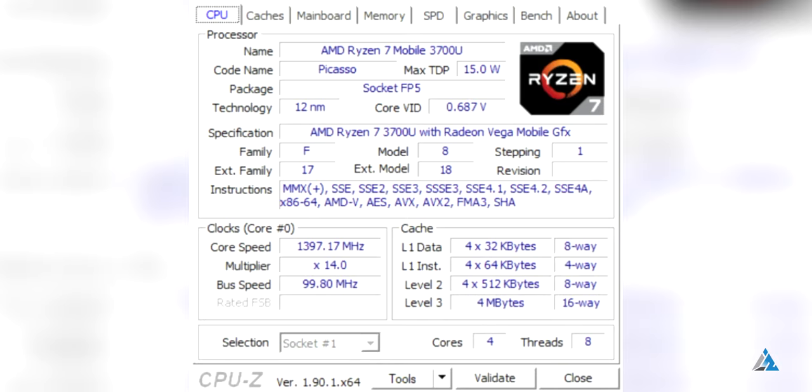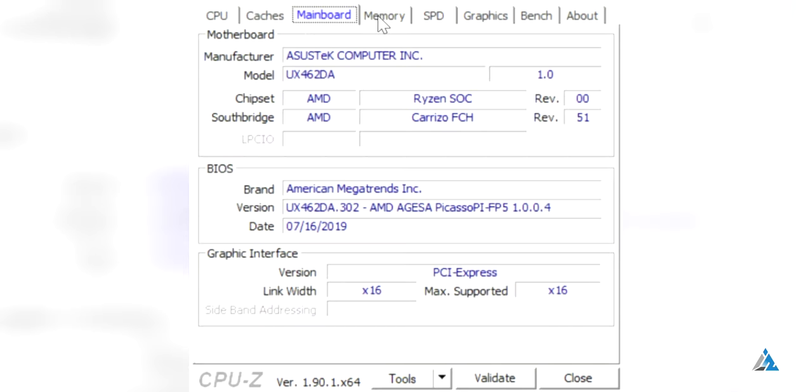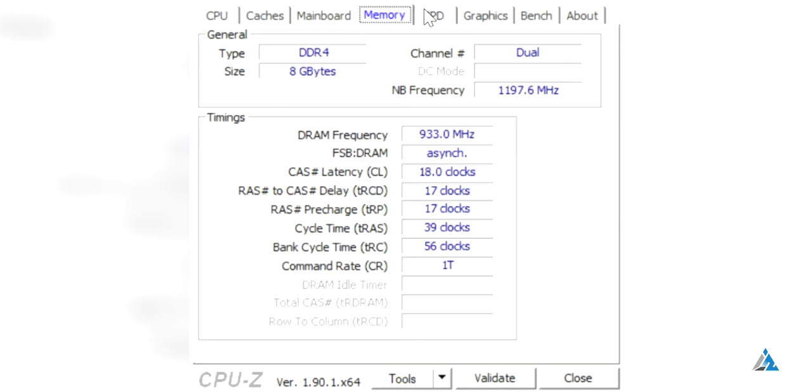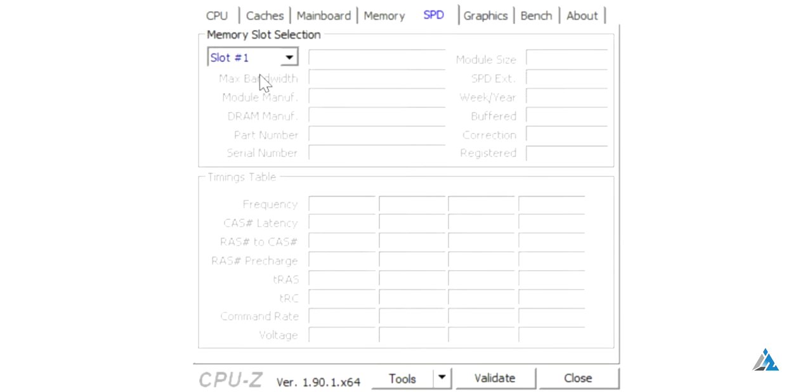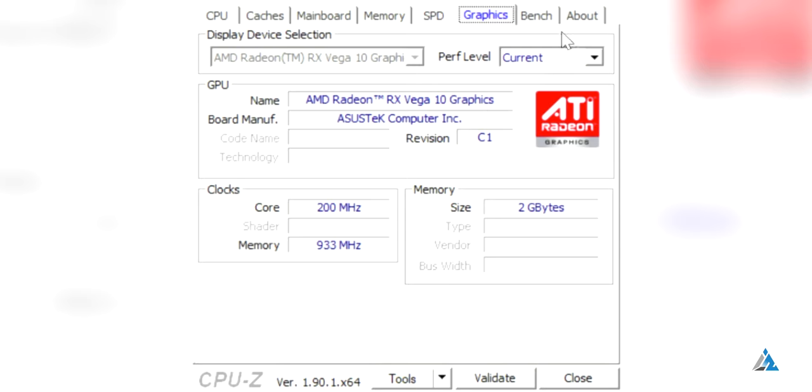This specific model comes with the Ryzen 7 3700U processor, 4 cores, 8 threads, 4MB L3 cache. The model number is UX462DA, with 8 gigabytes of RAM at 2400 megahertz, and you can also upgrade it. It comes with the RX Vega 10 integrated graphics.